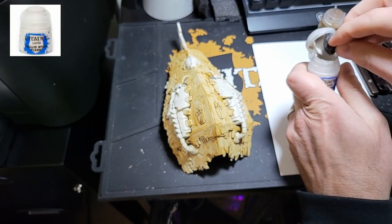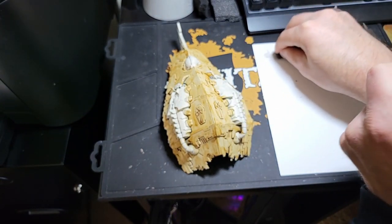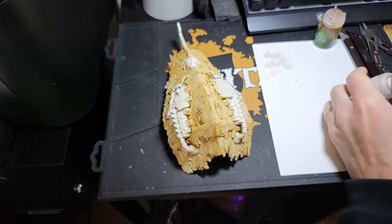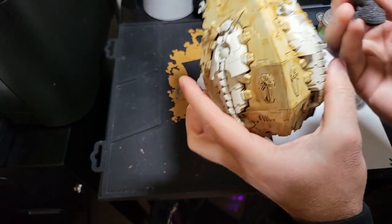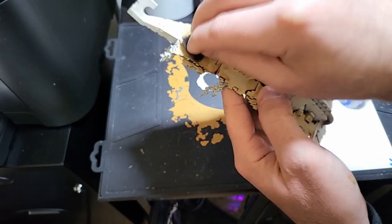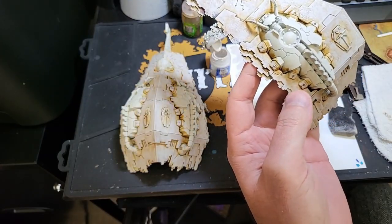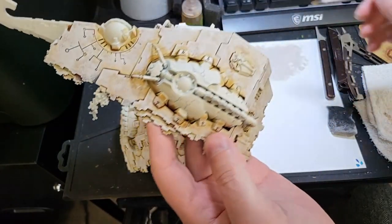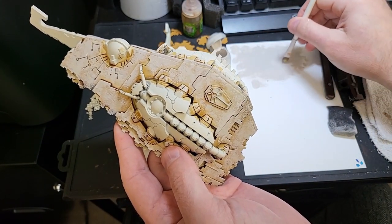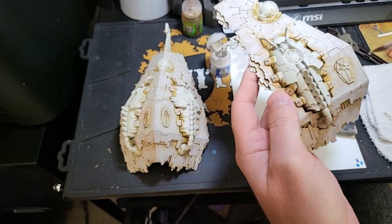Next, we'll be using Pallid Witch Flesh. To apply this texture, dip the edge of the sponge into the pot, then dab the sponge on the palette to wipe off most of the paint. Now dab the model and only apply it to the outer hull. Using this method, you won't be able to reach every part of the hull — there are going to be areas the sponge won't reach, so just use your dry brush, wipe off most of the paint, and dab into those hard-to-reach areas.